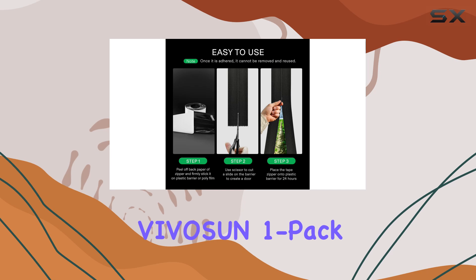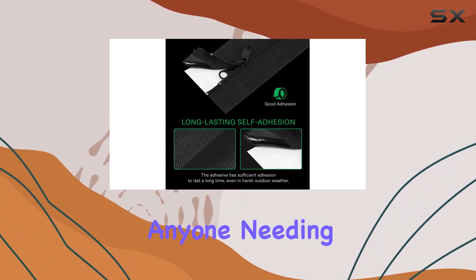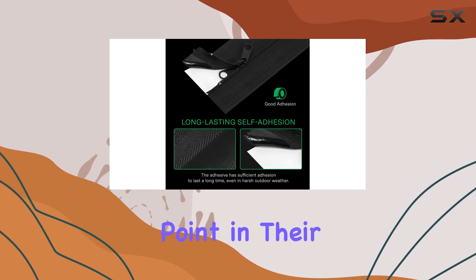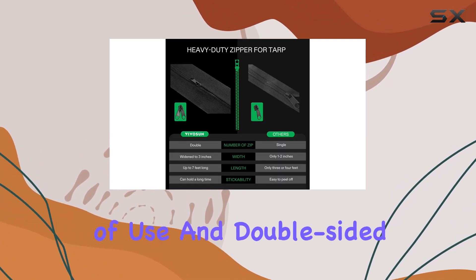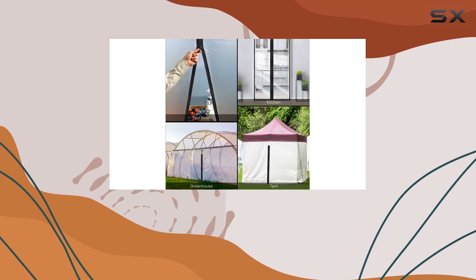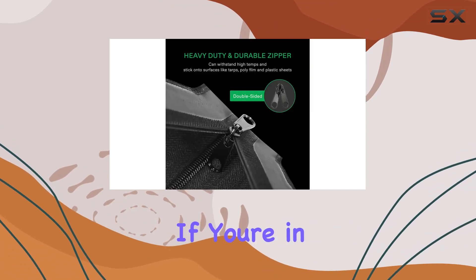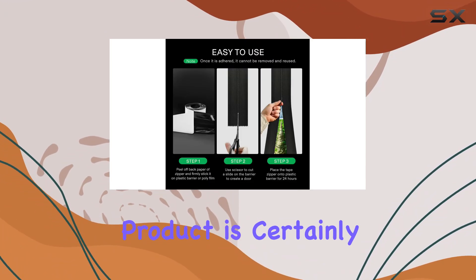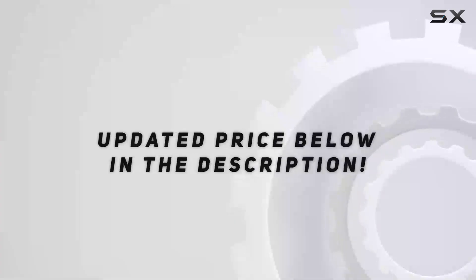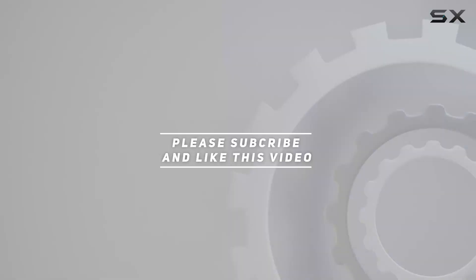In summary, the Vivison one pack heavy-duty zipper offers a practical and durable solution for anyone needing a reliable access point in their plastic barriers. Its high quality materials, ease of use, and double-sided functionality make it a top choice for both indoor and outdoor applications. If you're in need of a dependable and long-lasting zipper, this product is certainly worth considering. Check out the video description for the updated price, and thank you for watching.